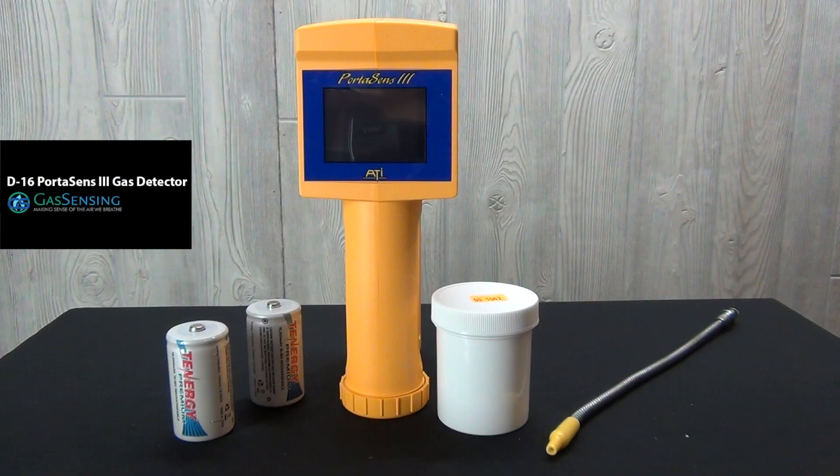The D16 Portisense 3 gas detector's portability, quick response time, and multi-sensor capabilities make it an ideal instrument for leak detection and employee safety monitoring.